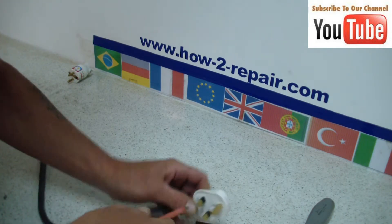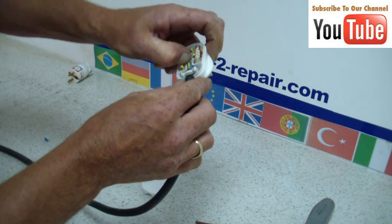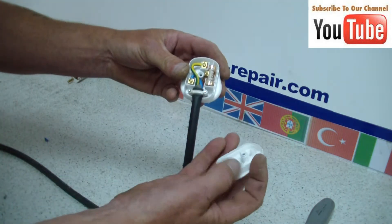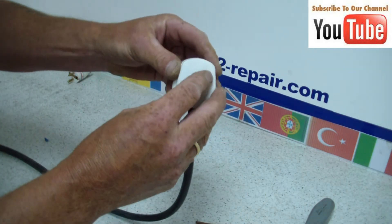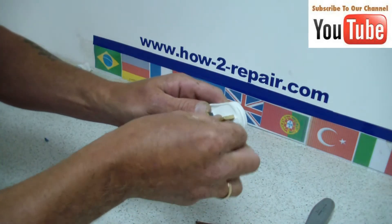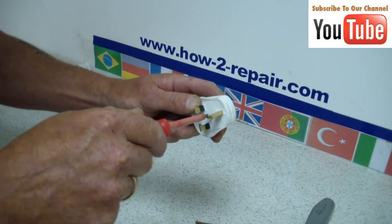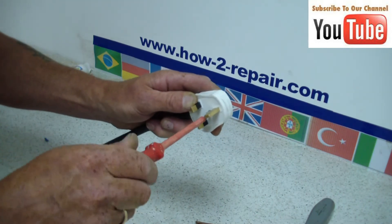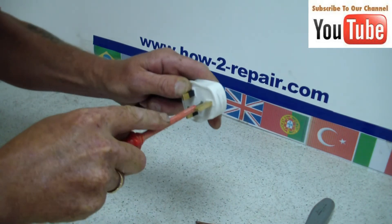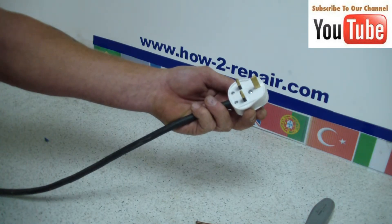On the website is a contact us form where we will quite happily take any suggestions for new videos that you would like made, but we are not able to answer specific individual questions — we just get too many, I am sorry. As you can see, just before I did the screw up here, the lid of the plug fitted nicely straight on top, which meant there were no wires catching the plastic.